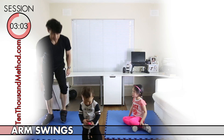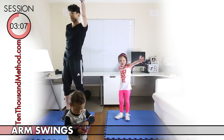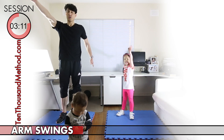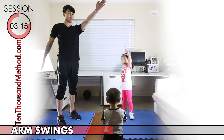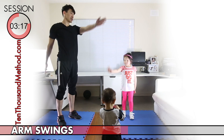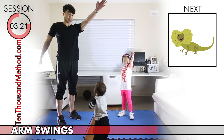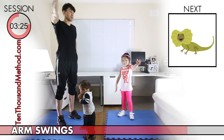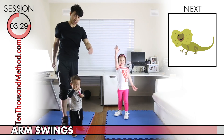Next up we have arm swings, which work your arms. These are really easy and a lot like the bird wing exercise, except we're swinging our arms to the front and to the back. At the top of each swing, when our hands are at the highest point, let's hold our hands there for just a few seconds, then bring them down and swing again on the other side. It's a bit like marching really big with your arms.